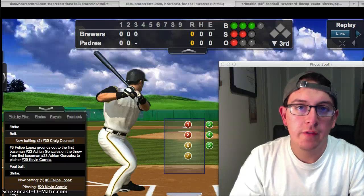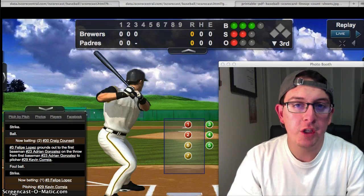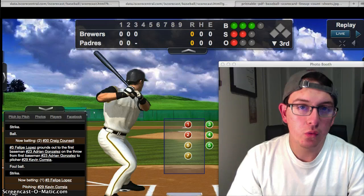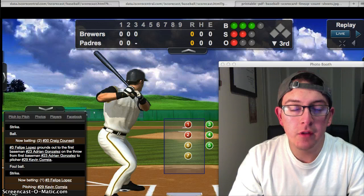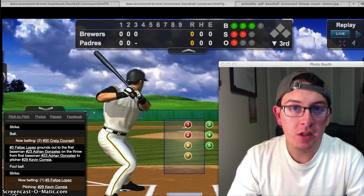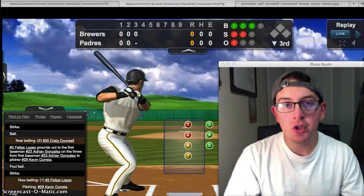My name is Daniel Perez and I am one of the board members with Alhambra American. I'm creating this video to show scorekeepers how to better keep track of pitches, because pitch count is very important. Little League has very strict rules in terms of how many pitches each pitcher can throw and how many days rest they need between games. This is all about protecting the arms of the players.